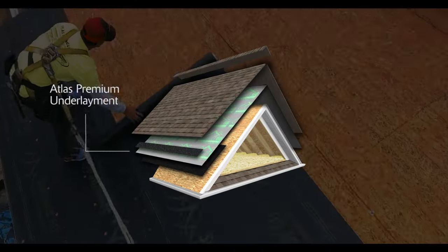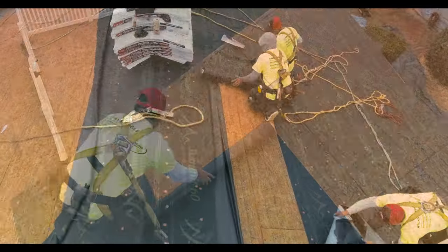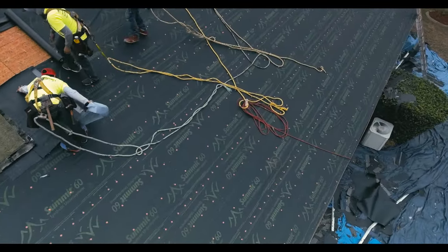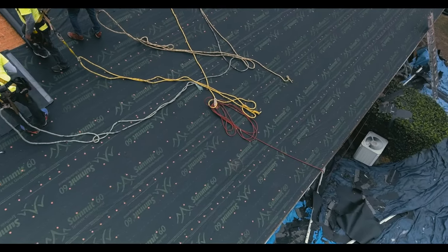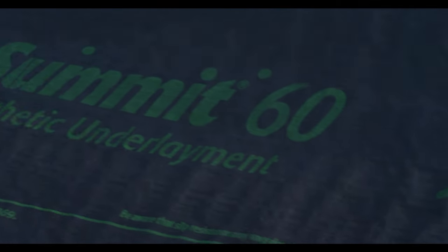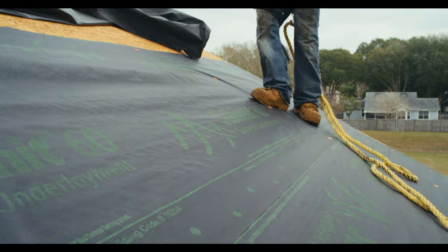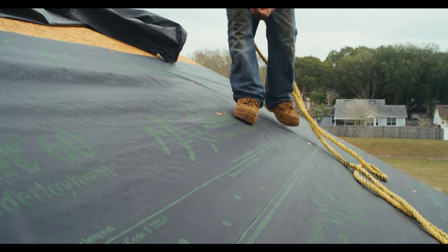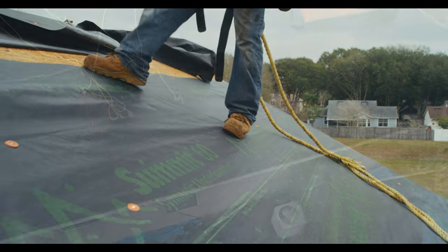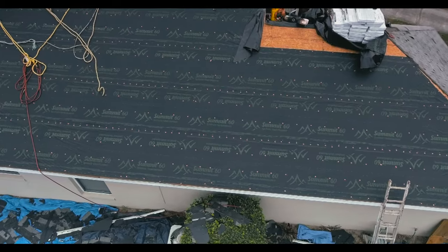Next, the primary roofing underlayment will be rolled and fastened to the roof deck. There are many types of underlayment available, but modern synthetic underlayment provides important benefits for both installers and homeowners. Synthetic underlayment, such as Summit 60, forms a secondary leak-proof barrier in addition to the shingles installed above it. Underlayment shields the roof deck from weather damage until shingles can be repaired or replaced. Additionally, synthetics are safer for contractors to walk on and less prone to damage than traditional felt.